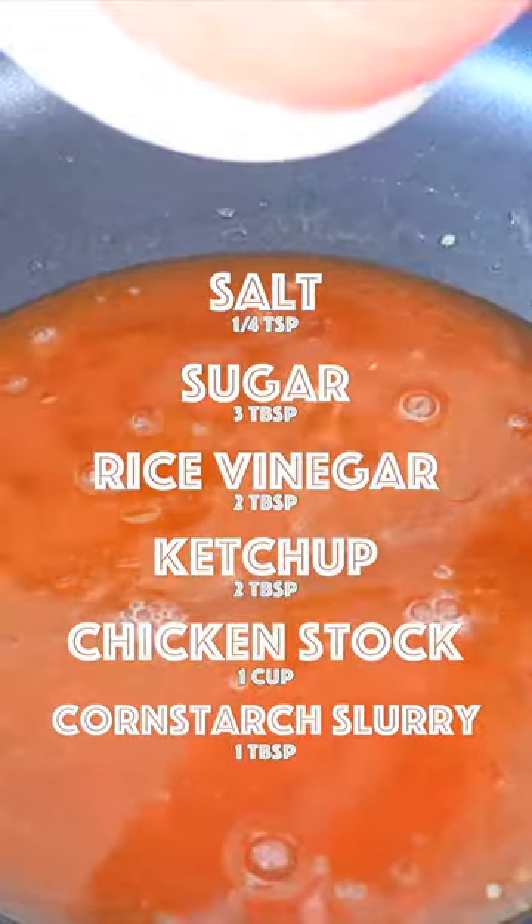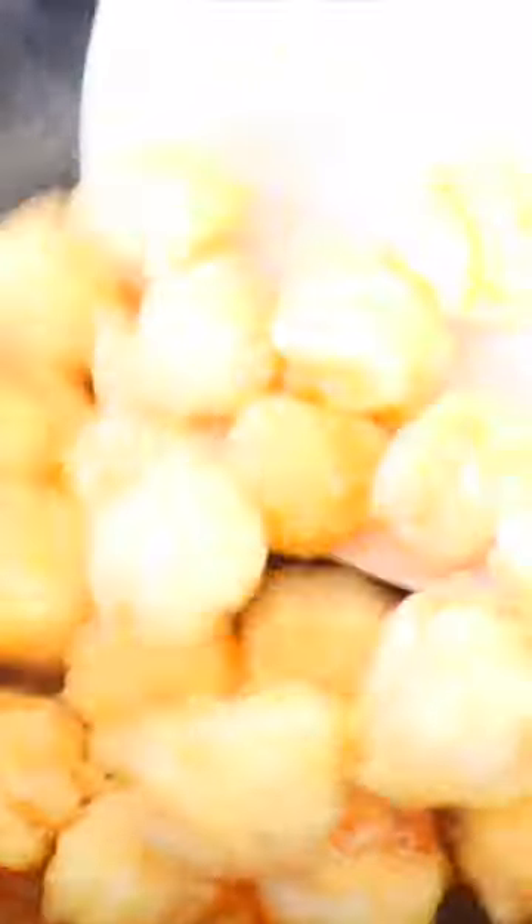Over medium-high heat, add in the sauce. Stir until it is thickened, then transfer back the shrimp and vegetables.